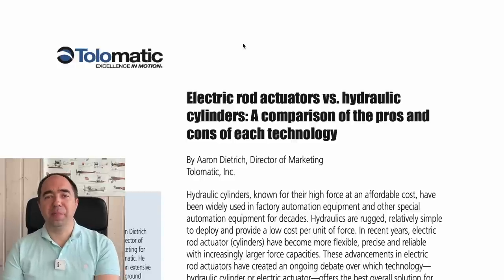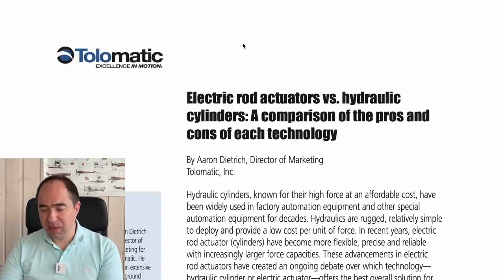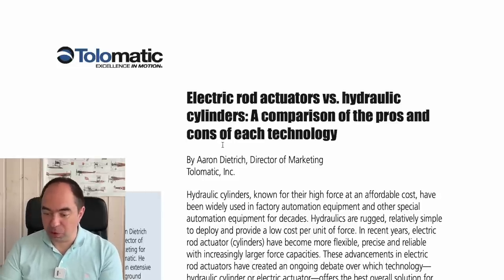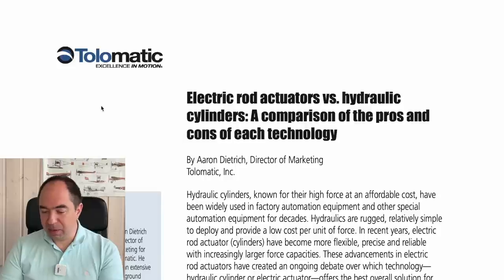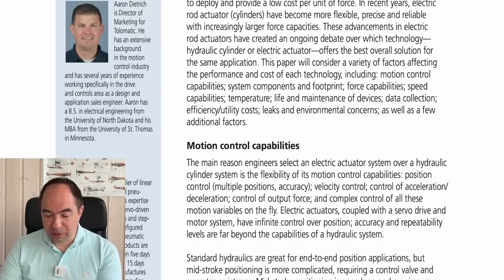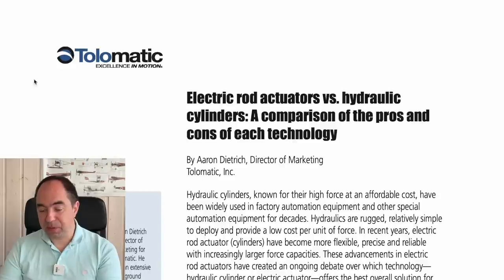As I mentioned, I mainly looked at two papers. The first one is titled 'Electric Rod Actuators with Hydraulic Cylinders: A Comparison of the Pros and Cons of Each Technology,' a paper from the Tolomatic company, which supplies both electric and hydraulic linear actuators.